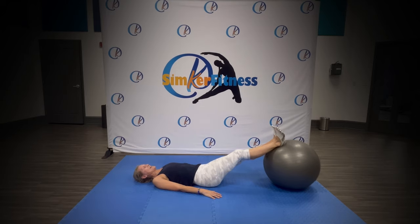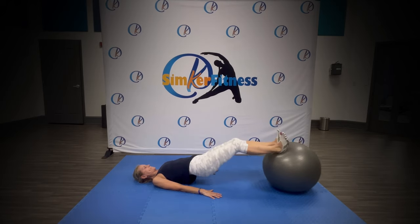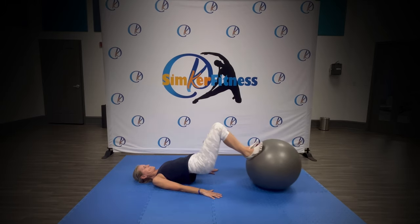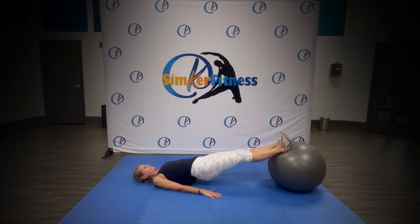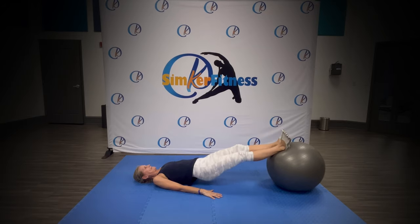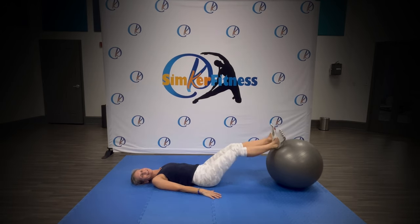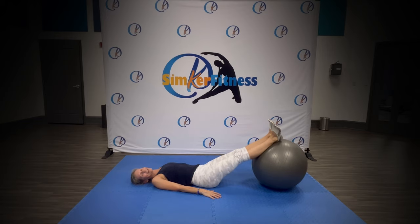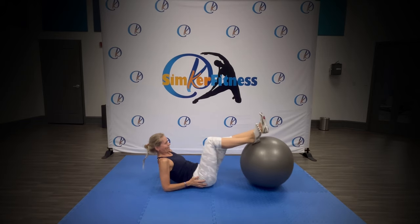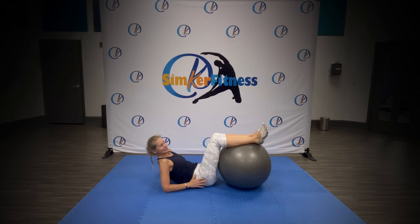Go — last one. You got this. Do it, do it — great job, shake it out. You're doing great. Finish and then hold the ball in a little bit further — we have sit-ups.